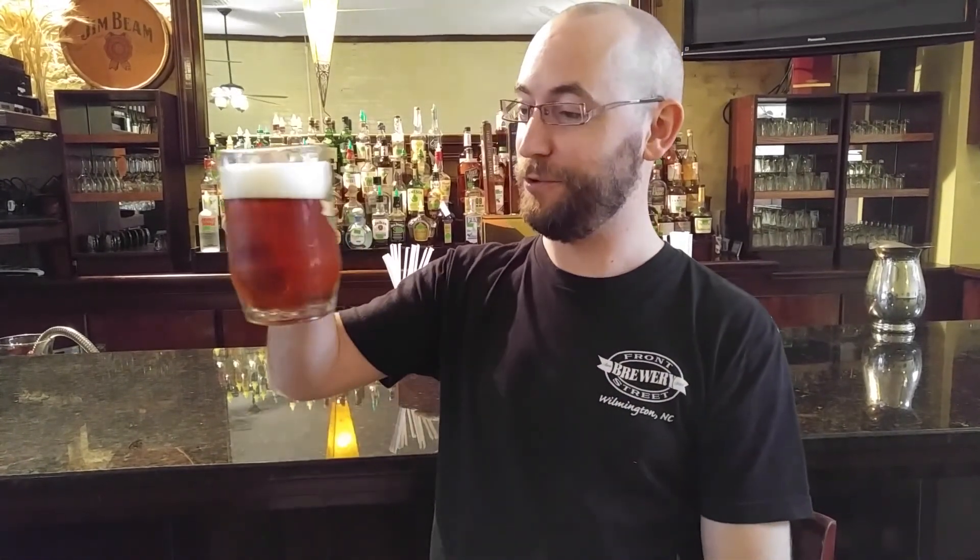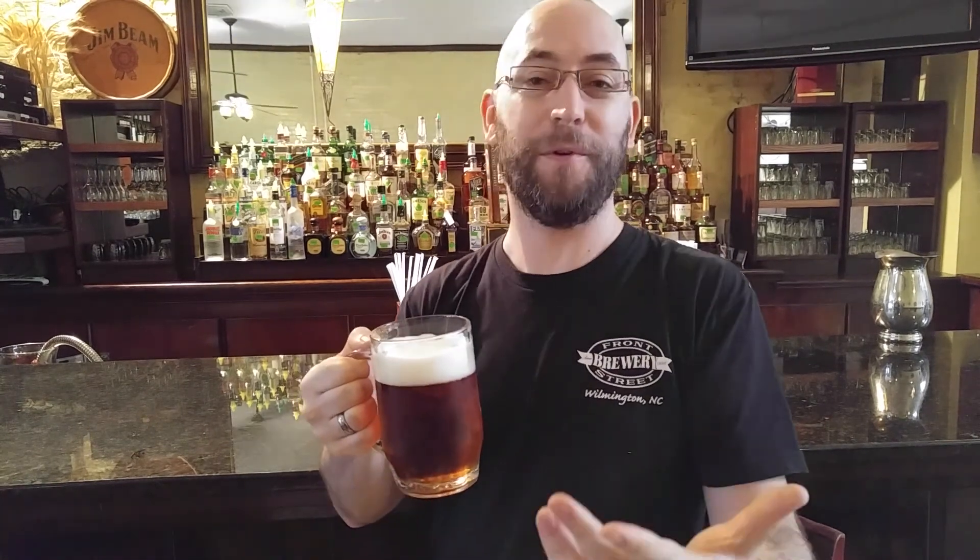Really smooth and easy to drink. It's got that richness but also that smoothness. So both the light and the dark beer drinkers can get into this one. This is beer for everybody.